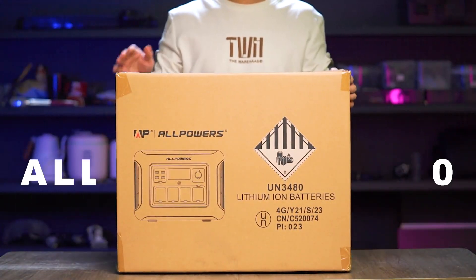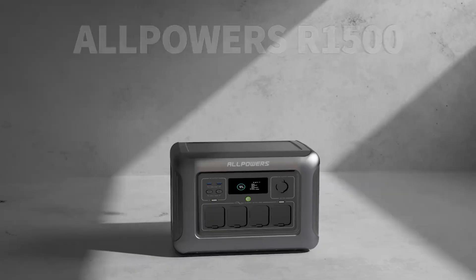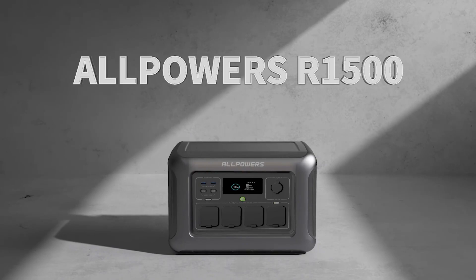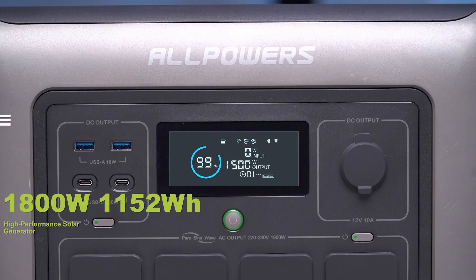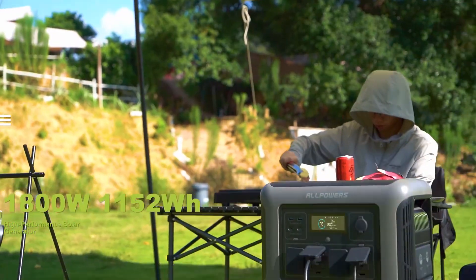Hey guys, DT here with All Powers, and today we're unboxing the R1500. The All Powers R1500 is a high performance solar generator that offers multiple charging ports and a sleek design for a convenient power solution.